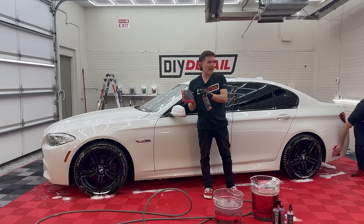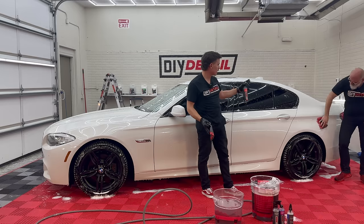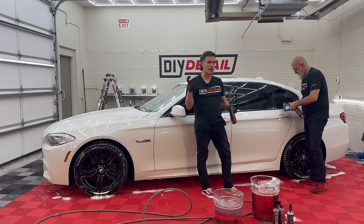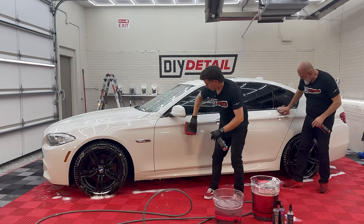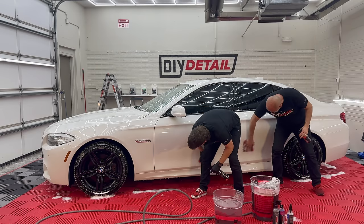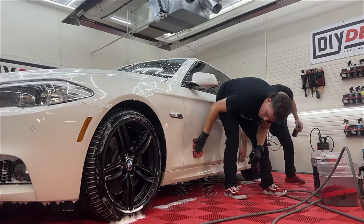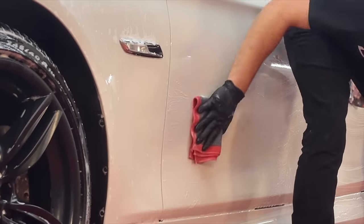I used two extra sprays past what the most efficient, cost-effective method would ever teach you, and I got exactly what I was looking for. I didn't have to take out a clay bar, which gets way more aggressive and will likely mar your paint. You can see the contamination here and feel it, but it is coming off. After those two sprays, I have so much iron remover left in terms of suds that I don't need any more.